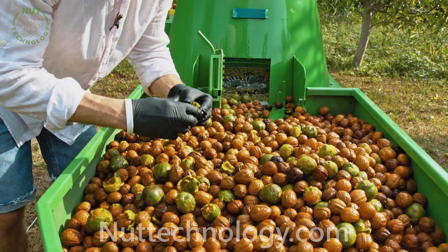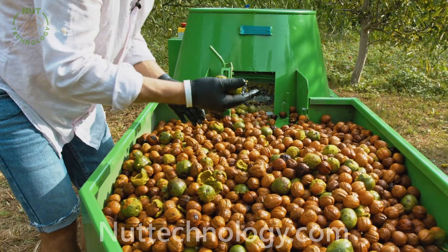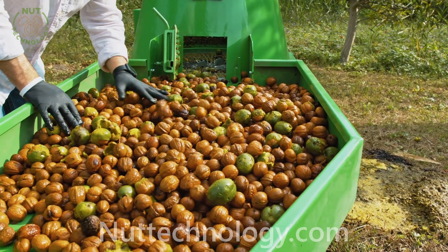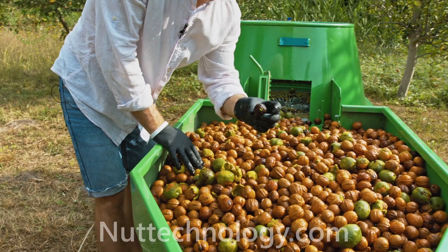Some nuts remain in a pericarp. We will run them through again. The peeling machine did an excellent job. Some of the nuts were in the green pericarp too long.